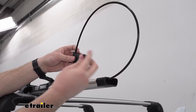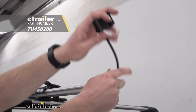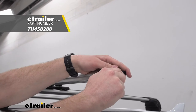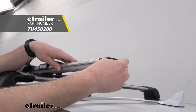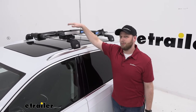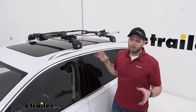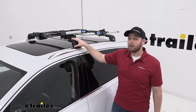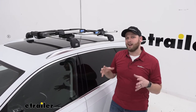It does come with a plastic cord just to keep this in place, but we can upgrade this and the handle up front to metal lock cores. The roof rack we're using today is a Thule roof rack, so if you're going to be adding the metal lock cores for the bike rack, I also recommend matching them with lock cores for the roof rack — that way we just have one key for the entire system.